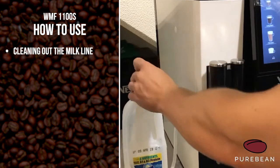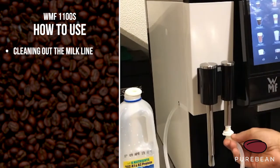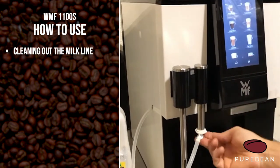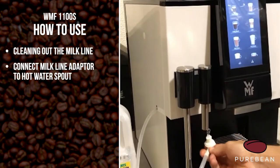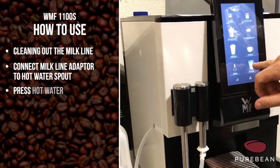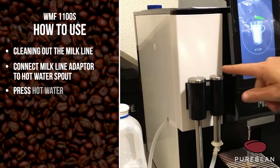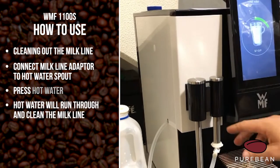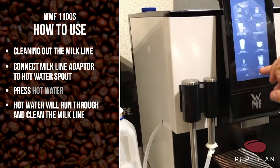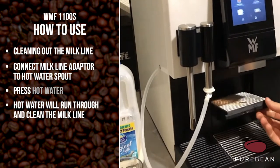Another feature you can use: if you notice during the day there's some milk in the line that you want to clear out, you can unplug from the top of the milk, scroll up to find hot water, and press hot water. That will send hot water through the machine through all the milk parts and just clear it out.